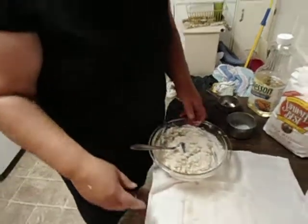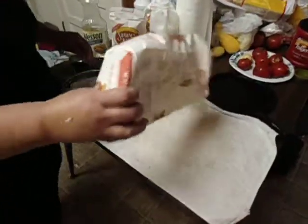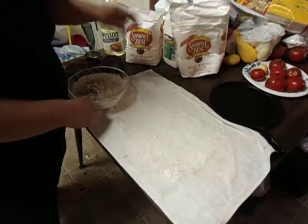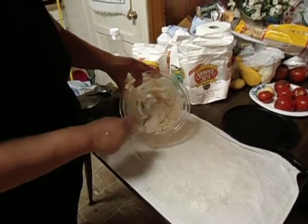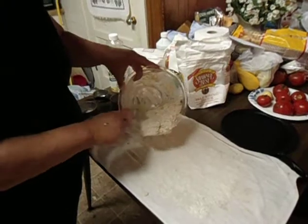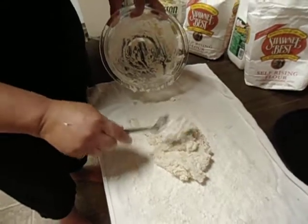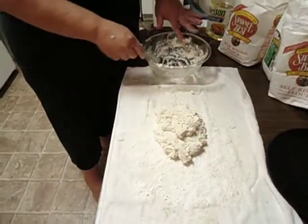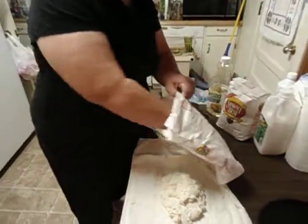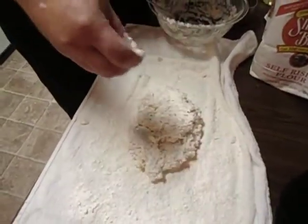I've got a white flat towel with a little flour on it to keep the dough from sticking. Lightly put flour on it, then put your biscuit mix on the flour. See how it's kind of sticky and goes all in one little lump. Sprinkle a little flour on the top just so it won't stick to your hand.